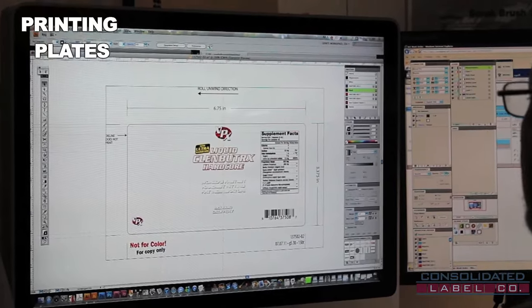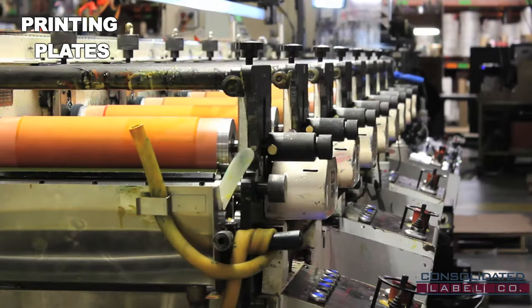Each desired color within the label requires its own individual plate, and with 10 ink stations we're capable of up to 10 colors with every flexo press run.